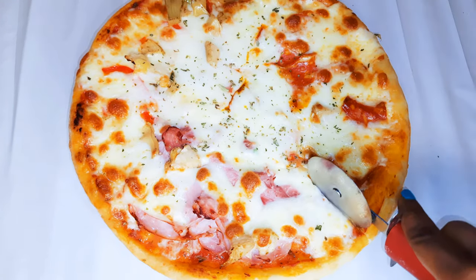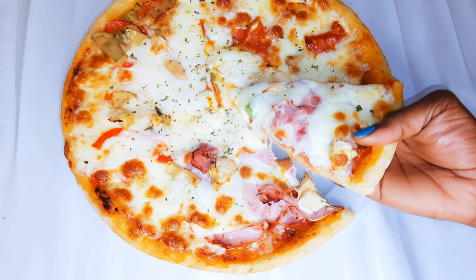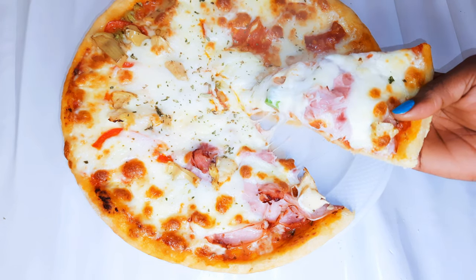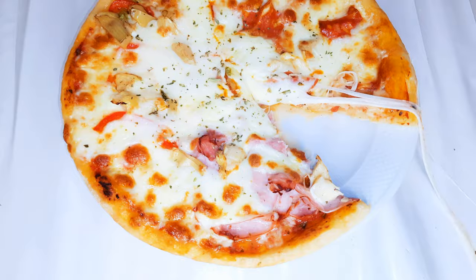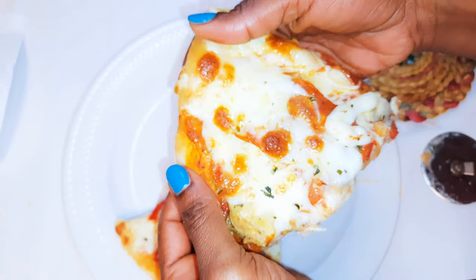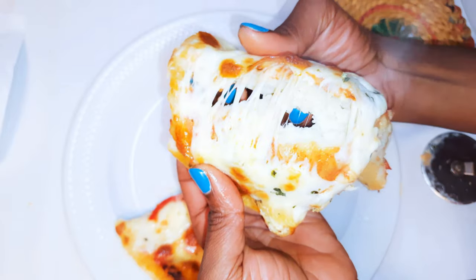And now it's time to cut the pizza. I must tell you, this is super delicious. The bread is super soft and air-filled — you definitely need to give this a try.